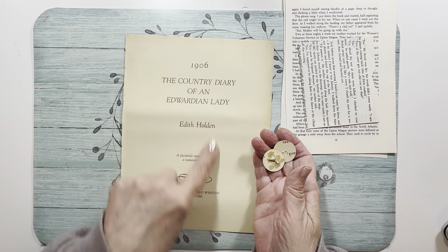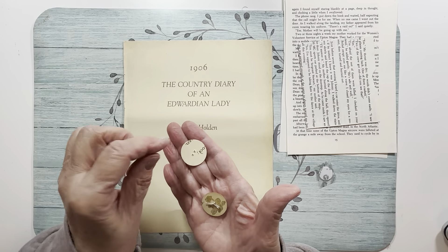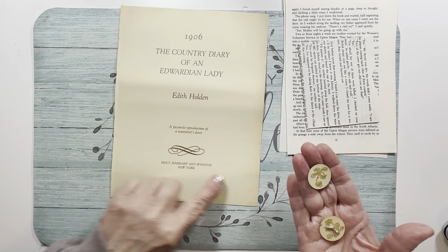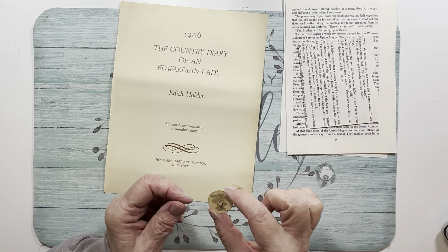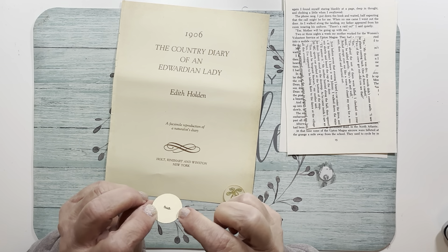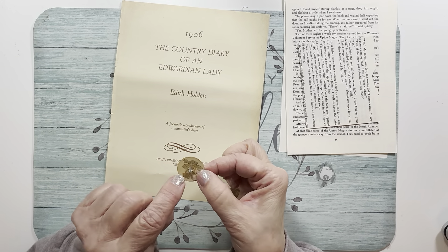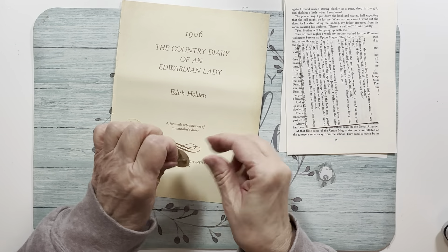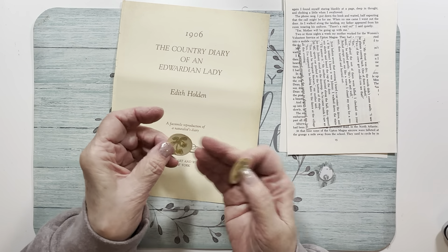I have the title page from the book. Nothing fancy about it. But from one of the other pages, I made two buttons — along the bottom of one page there were these little flower images printed, and I just took an inch punch and punched out two of them. Then I punched two more plain pieces and glued them to the back so it's really stiff — three thicknesses. I used my awl and poked two holes in them, then threaded some really thin twine to make a button. That's this — it's an Edith Holden button.